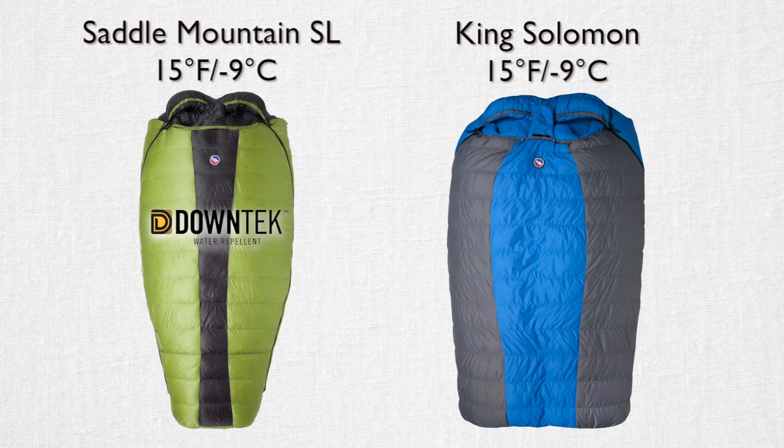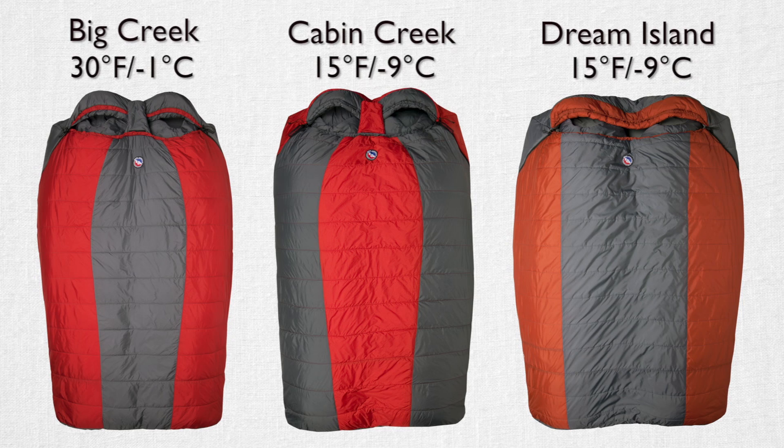Hi, I'm Rob and I'm Sarah, and we're excited to talk to you about the Double Wide series from Big Agnes. The Double Wide series is for couples who don't want to deal with zipping two bags together, or folks who just like to be close. The Double Wide series from Big Agnes comes in a variety of temperature ranges and insulation options to suit all of your camping needs.